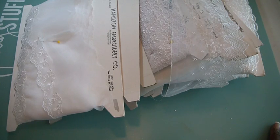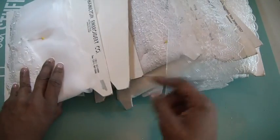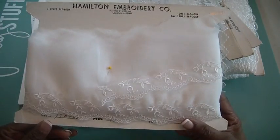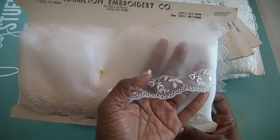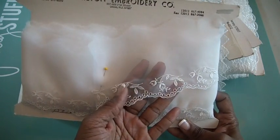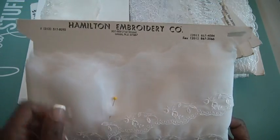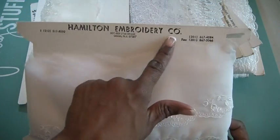Hi everyone, it's Muriel again. I am here with another de-stash. This is kind of an unusual de-stash. It's some fabric trim — I'm not quite sure what it's called — but I have several, I think maybe 11 of these spools of some of the most beautiful fabric lace trim. Not sure what you call it, but they are from the Hamilton Embroidery Company.